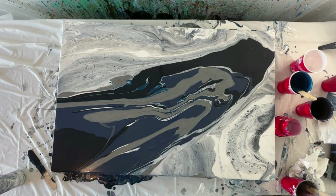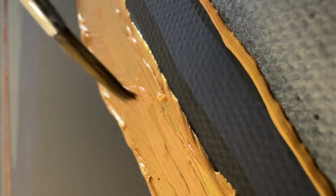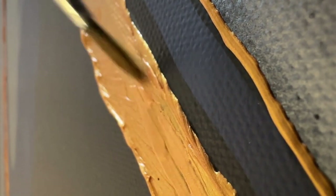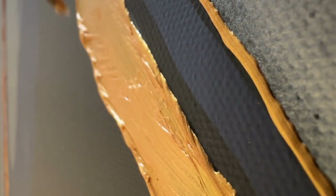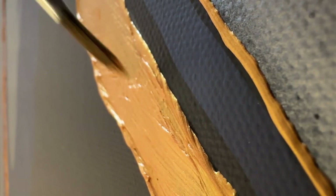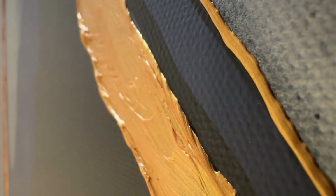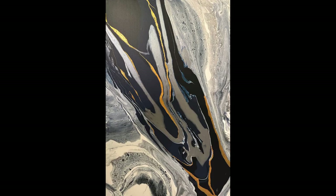I'm going to let this dry for about four or five days. I'm using a PBO relief gel — it's a texture paint they've come out with that's really lovely. I'll put a link in the description below. It's very bright and makes the piece look a little uneven or textured, which is why it's called relief gel.